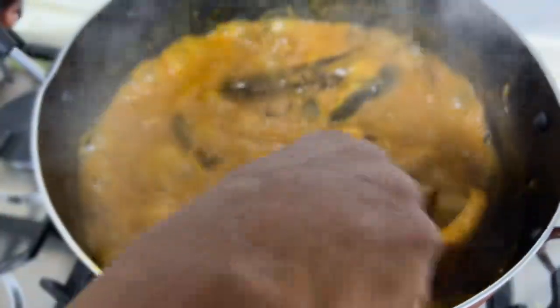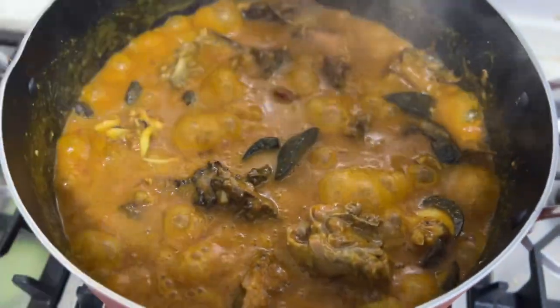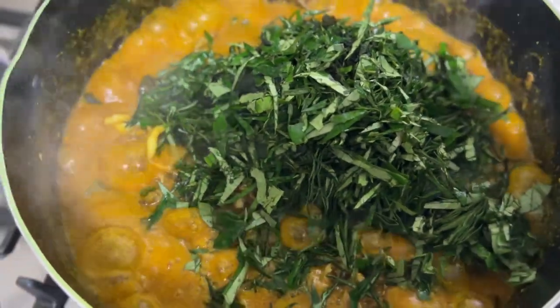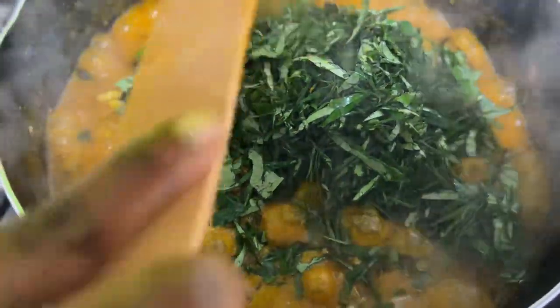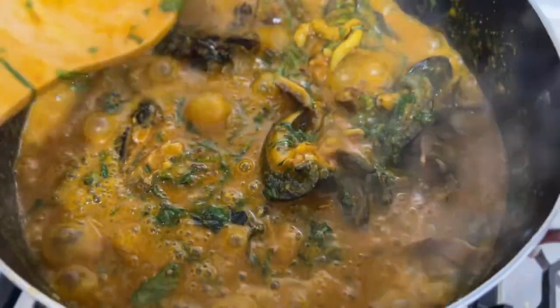You can also leave the ogbolo like this without adding any green leaves, but I am going to add some vegetable — I will be adding osisa leaves. Let everything cook together; this is so delicious, please try this at home. If it's too thick, you can add a little bit of water, but for me it is fine like this.